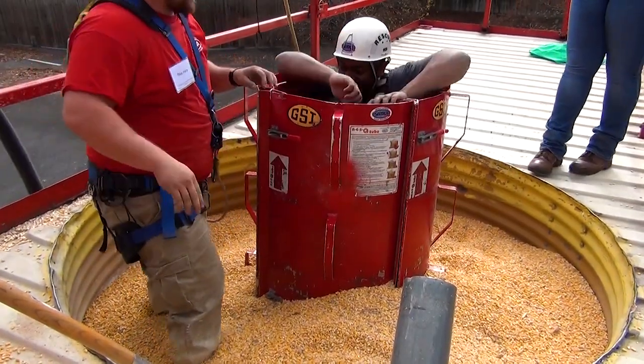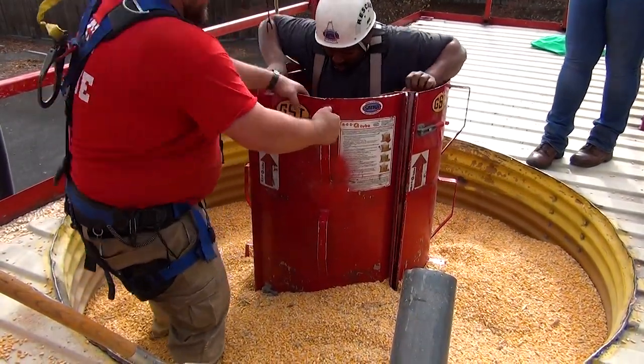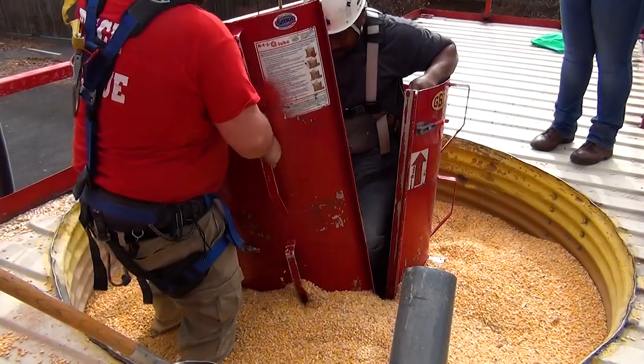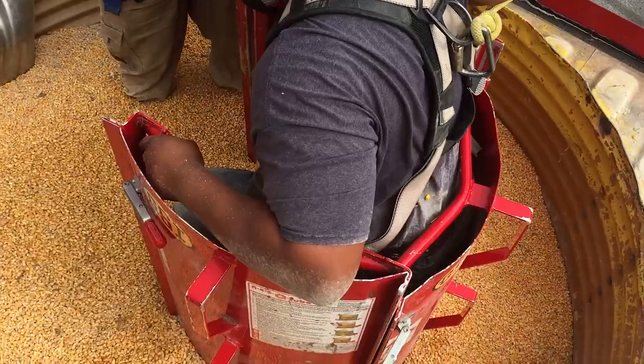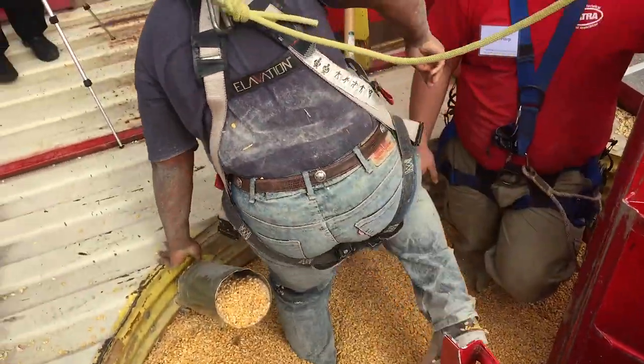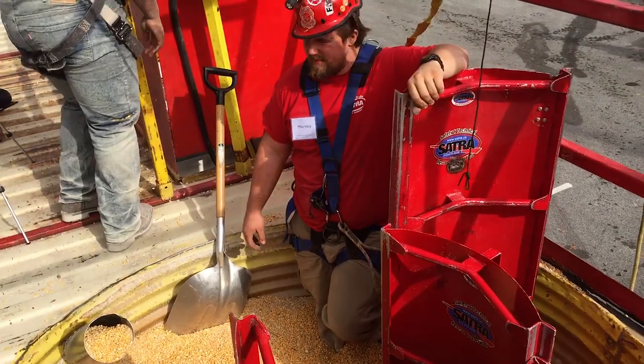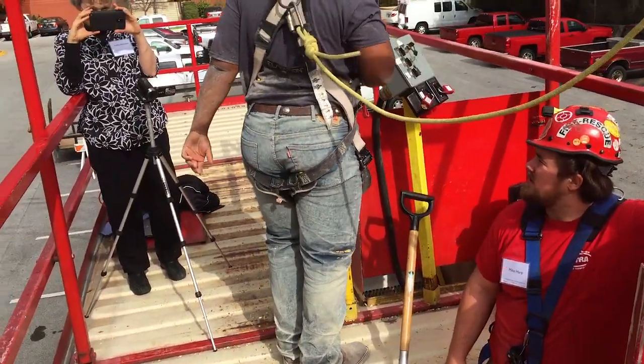He pulls one panel back, slowly lifting it up so that the grain can flow back in while he stands on the side rails. He wants to be cautious to let the grain flow back in slowly so he does not re-engulf the victim, and so the force of the grain flowing underneath the panel does not pull him into it. This is how you safely get somebody out of a grain bin using a GSI rescue tube.